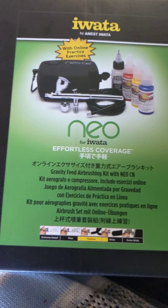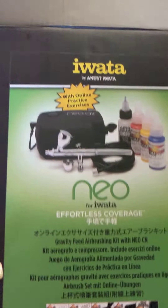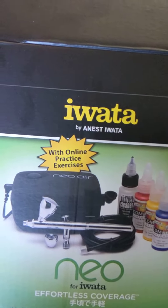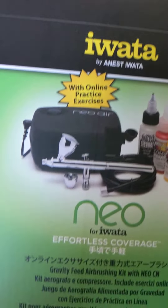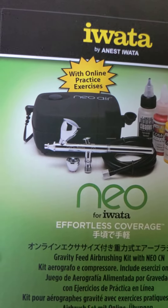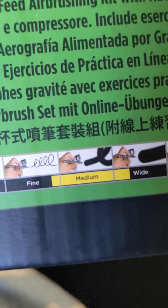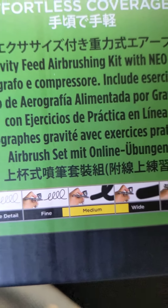Today we are going to look at the contents of this packaging. This is the Iwata, by Ernest Iwata. This is the NEO air compressor with the Iwata medium spray nozzle.